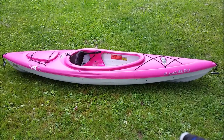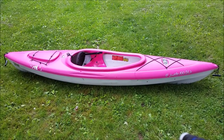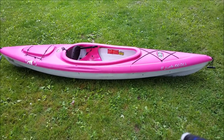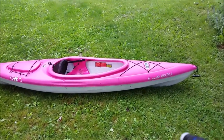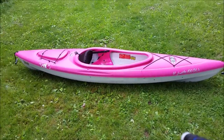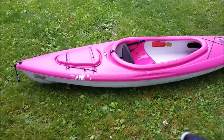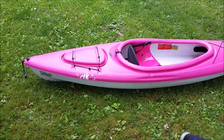Hey there, YouTube. This is a video review of the Pelican Ultimate 100 DLX. We bought this kayak secondhand, actually. We paid $100 with the oar — it's about $200 new. Just wanted to go over some things that we've learned in the past three years of use with it.